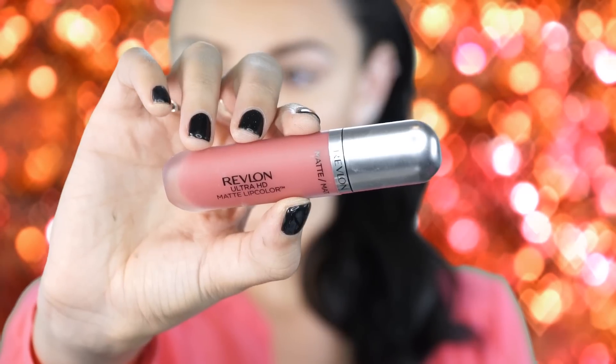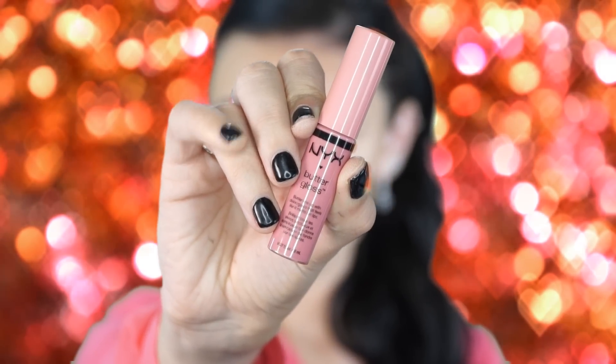Next I'm going in with Milani Color Statement lip liner in Spice, which is very comparable to MAC Spice — a great dupe. Then I'm applying my Revlon Ultra HD liquid lipstick, which I just picked up at Target. It's not super matte and has a little shine to it. I finish with NYX Butter Gloss over the top — a beautiful pink gloss that looks really nice over this lip color.